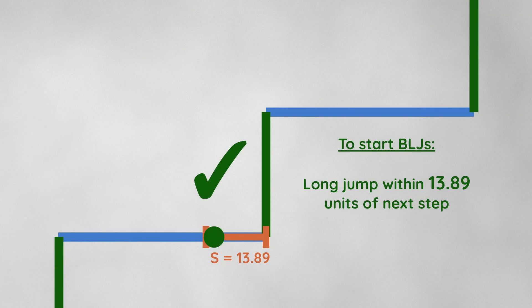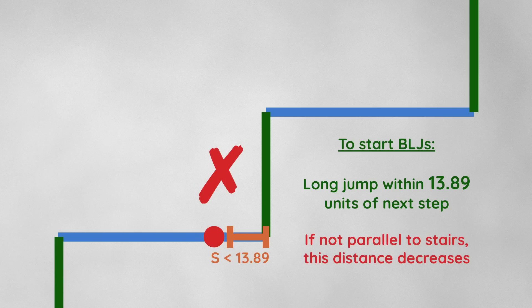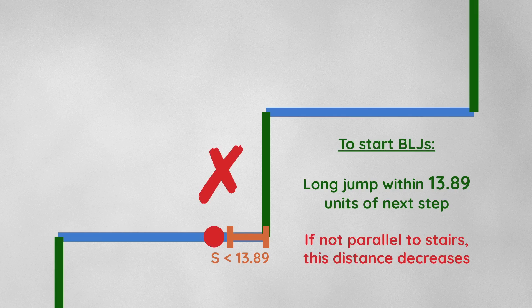If we're angled straight on, we have to be within 13.89 units of the next step before jumping to guarantee clipping into the stairs and starting the BLJ. But if we're not parallel to the stairs, this critical distance decreases — it becomes harder to clip into the stairs the more angled we are. This plot shows how the critical distance decreases as our angle deviation increases for the two common straining strategies. As long as we're straining parallel to the stairs, the critical distance decreases very slowly, so you don't have to worry too much. But still, it decreases, so it seems that angling our BLJs can't possibly help.